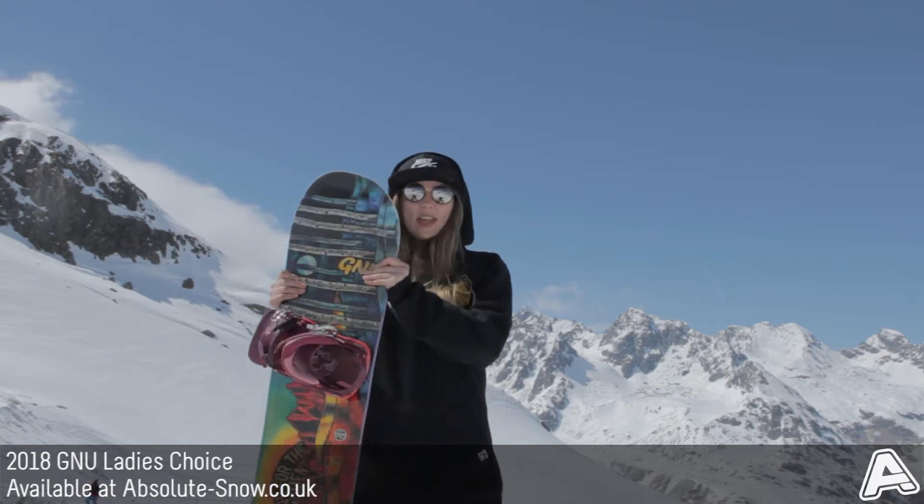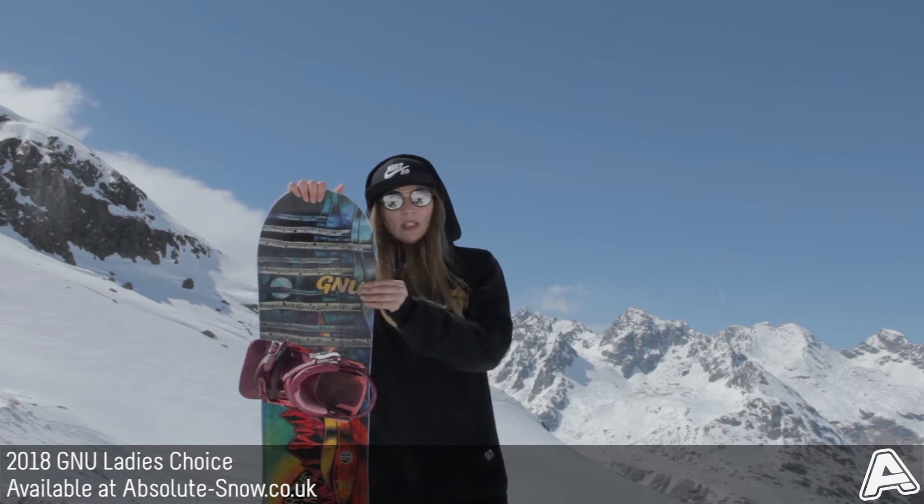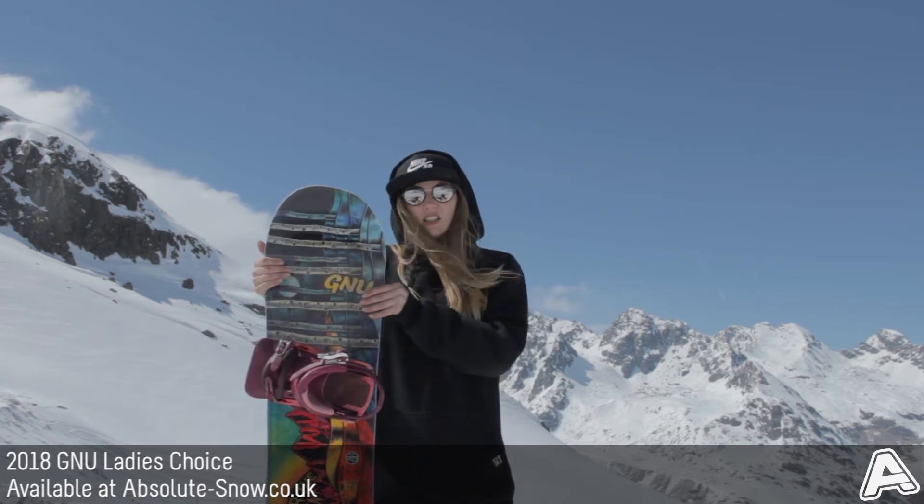As mentioned before, the asymmetry on this board: you've got a deeper heel side cut and also softer flex on the heel as well, so that your turns are just as easy as the toe side ones.